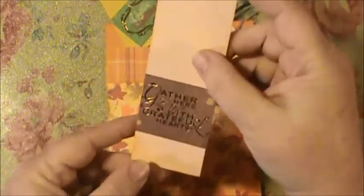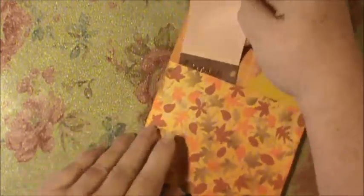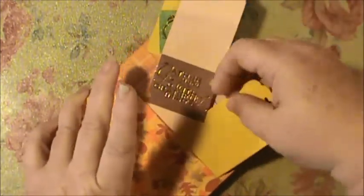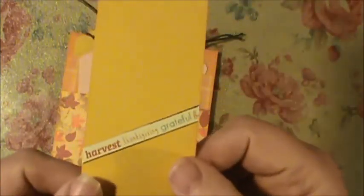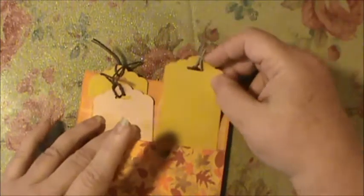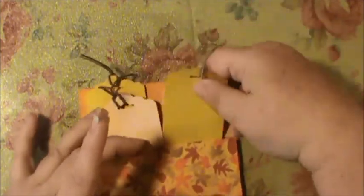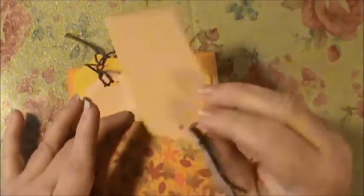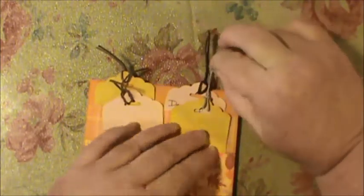Another piece says 'Gather Here with Grateful Hearts' and it's foiled so it's a bit hard to see. The tags slide back into the pockets like this. I also cut a strip and put it at an angle that says 'Harvest, Thanksgiving, Grateful.' Then the last one I wrote a personal note to my friend on, because I don't do a lot of Thanksgiving cards.